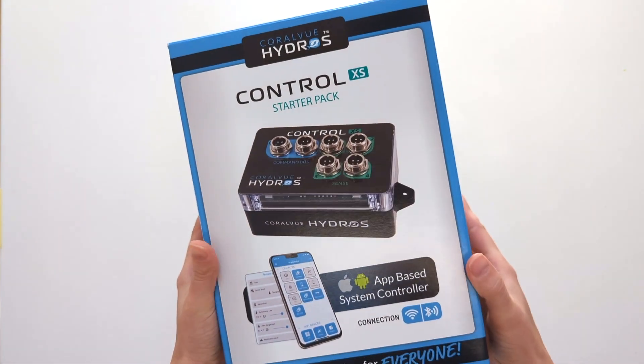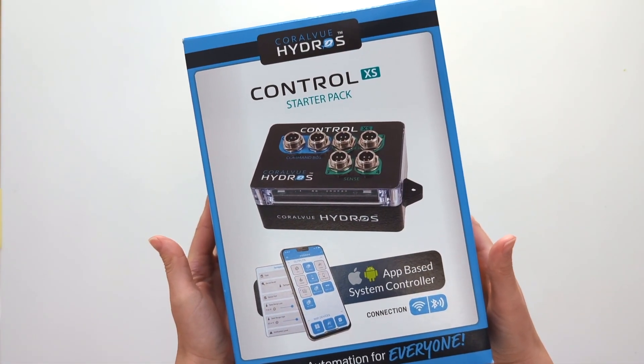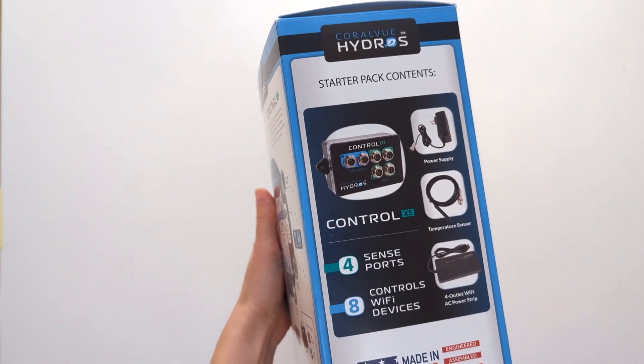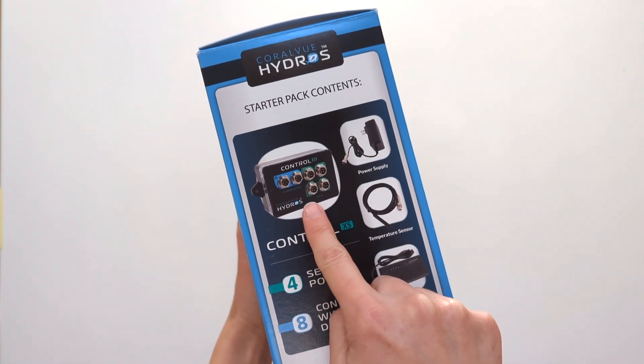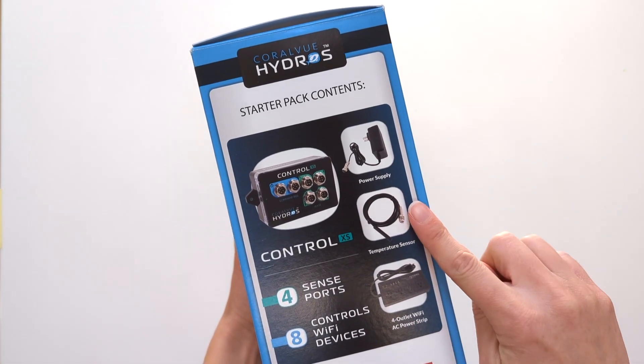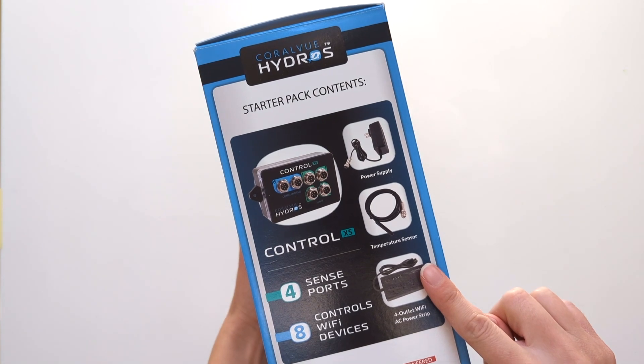Let's get started and take a look at what you will receive in the Hydros Control XS Starter Kit. You will receive a Control XS controller, a power source to plug into your wall outlet, a temperature sensor, and the four-outlet Wi-Fi AC power strip.